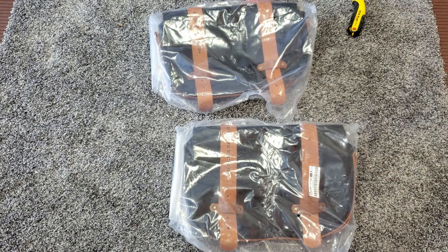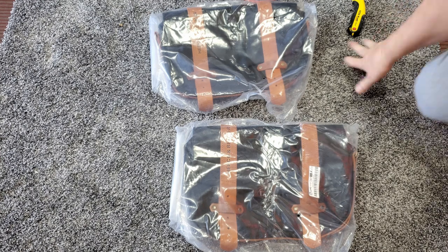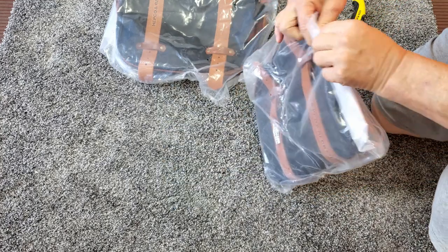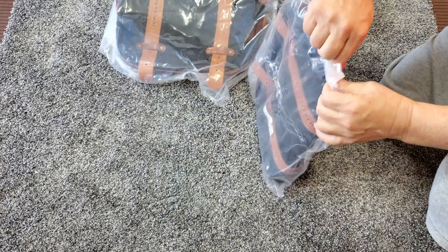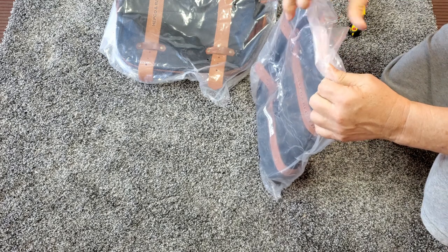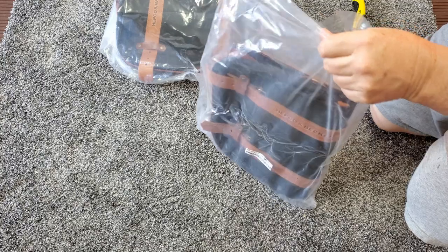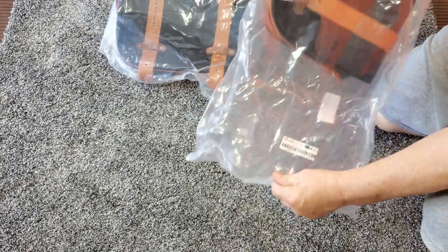In all the years I've had motorcycles, I've never had a bike with saddlebags. And maybe it's just my age, but the practicality of it just seems like a good idea.